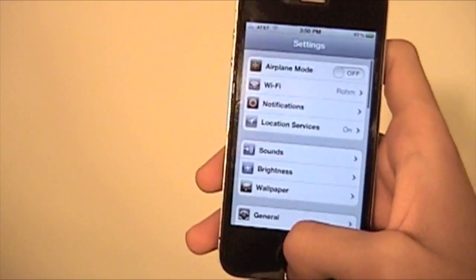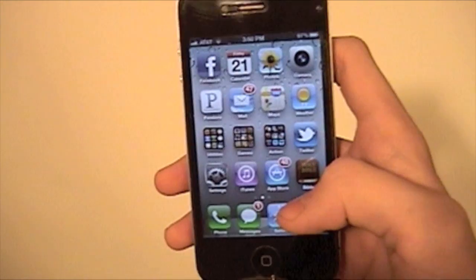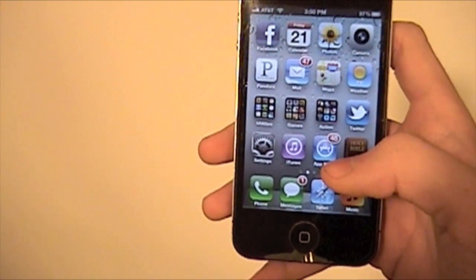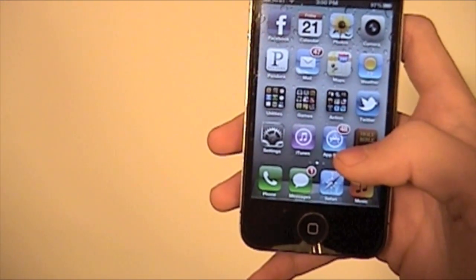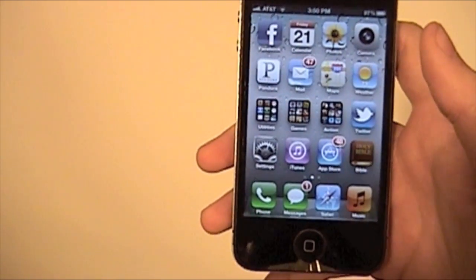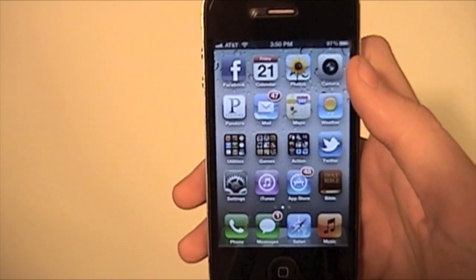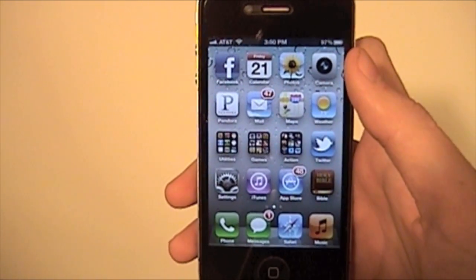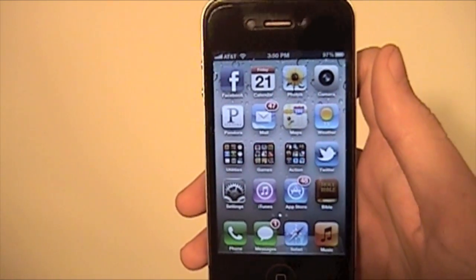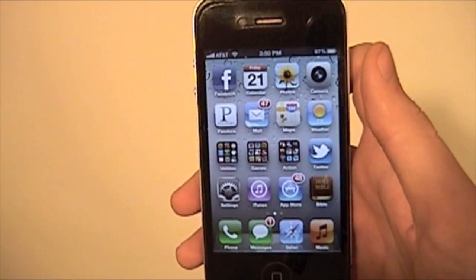I'm Daniel from todaysiphone.com. I hope this helped you. If you're definitely going to get rid of your iPhone, do this before giving it to whoever you give it to — unless you really trust the person like your sister or something, then sure, give it to them. Maybe you guys share an iTunes account. But other than that, unless you want them spending your money, do this. You can follow me at twitter.com/tip_Daniel and that website again is todaysiphone.com. I hope you guys have a great day. I'll see you later.